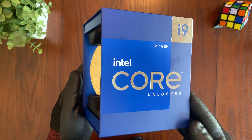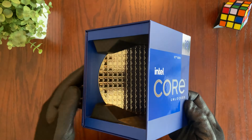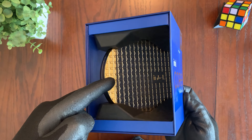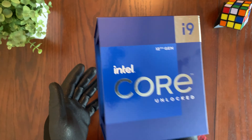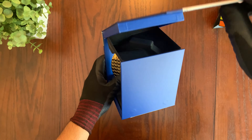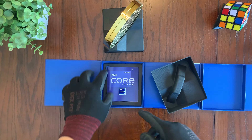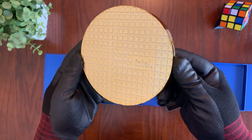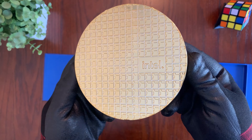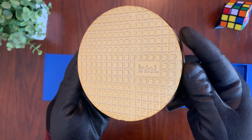The 12900K gets special treatment for its retail packaging. The CPU is enclosed in this Intel CPU wafer, which is a very cool bonus of this particular CPU. Let's take a look inside — removing this here exposes a little manual right inside, and then we can take a look at this beautiful Intel CPU wafer that contains the actual 12900K.